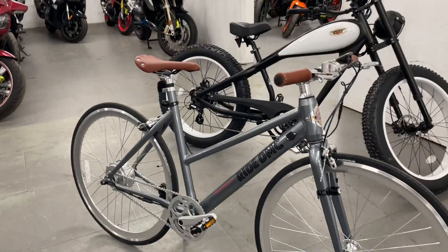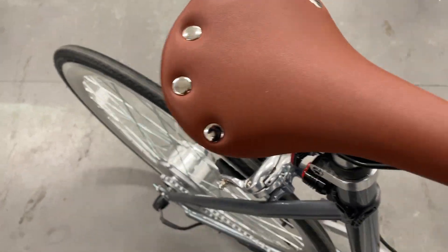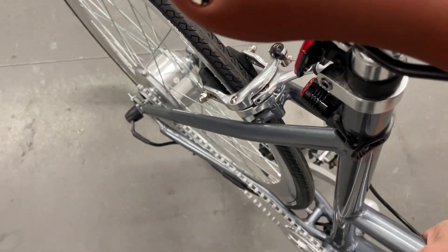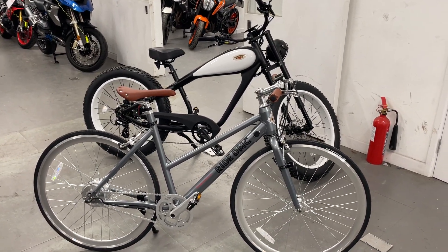It's lightweight — easy to pick up with one hand. It's a very easy electric bike to move around. There's one of our other designs behind it, a retro fat wheel one.